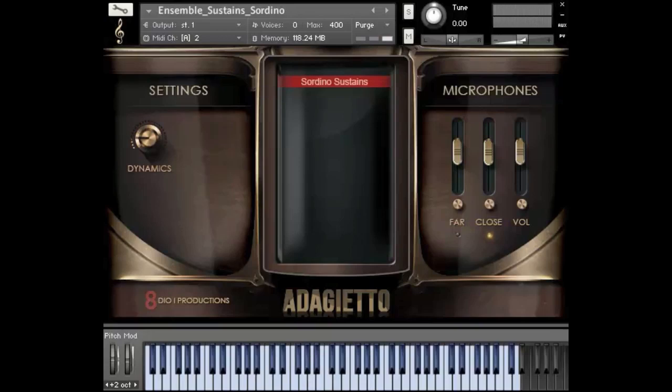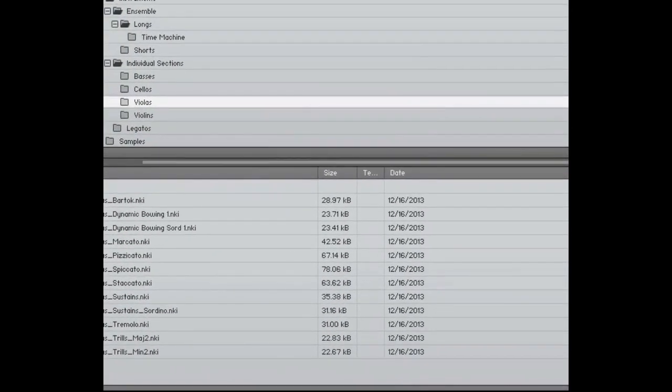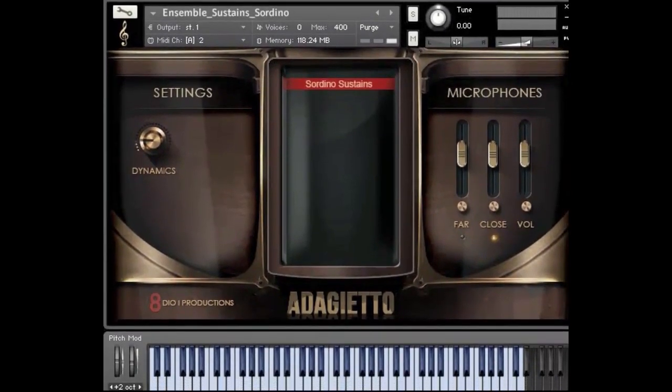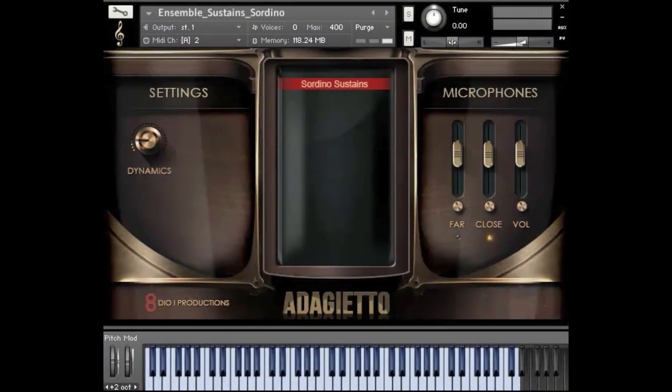As you may know, Atagiero also contains individual sections. So let's say I wanted the sordino I just played but not for the full string ensemble — maybe just for the violas. Atagiero is broken into all the different volumes: you have your ensemble up here and then you've got all the individual sections, and you can see we have the sordino sustains down here as well. It's great if you really want to get into more elaborate writing by isolating sections — it doesn't get so paddy and you get a more individual tone.